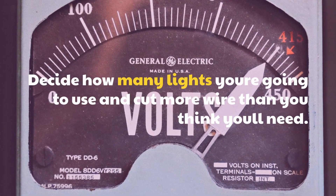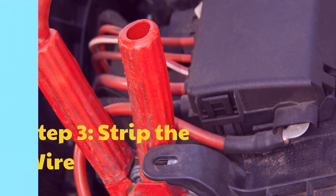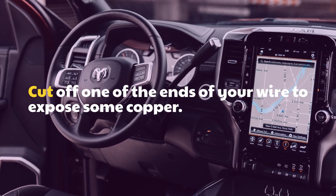Decide how many lights you're going to use and cut more wire than you think you'll need. Step 3: Strip the wire. Cut off one of the ends of your wire to expose some copper.